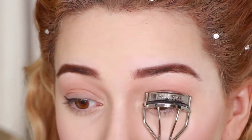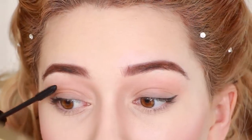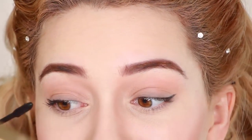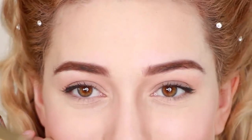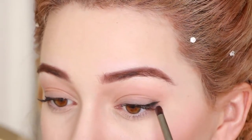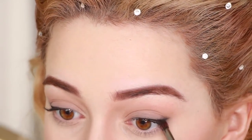Next, you want to curl your lashes and apply a light coat of mascara. And finally, you want to smudge the outer corner of your eye upwards to give the appearance that your eyes swoop up like Lily's without the use of heavy eyeliner.